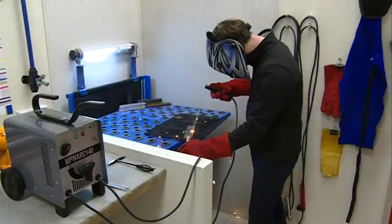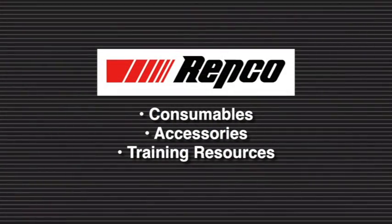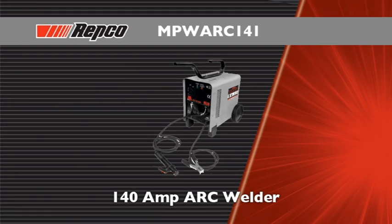You have now started your journey in welding. Be sure to check out your local Repco branch for welding consumables, accessories and training resources to help you with your projects. We'd like to wish you all the best with your welding projects.